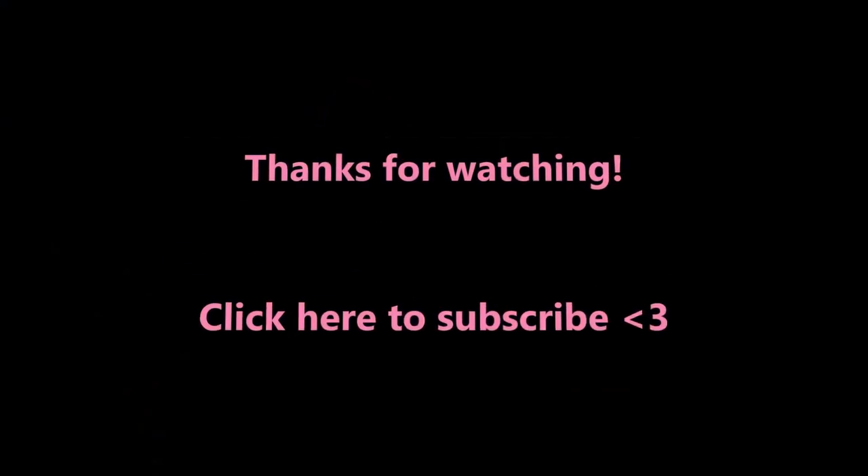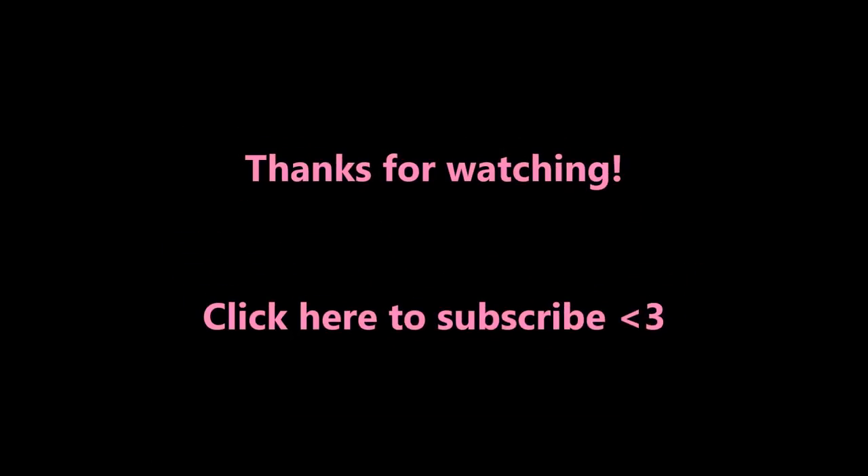This was a super easy DIY tutorial! If you decide to make it, please send me your pictures on Twitter — I'd love to see how they turn out. If you like this type of DIY video, thumbs up and leave a comment if there are any other Pinterest-inspired projects you'd like me to try. Don't forget to subscribe — I put out new videos every Monday and Friday. See you guys soon, bye!